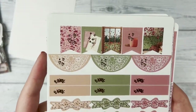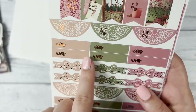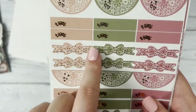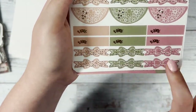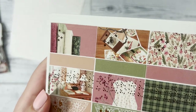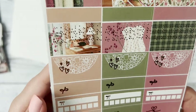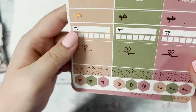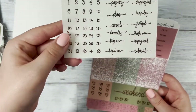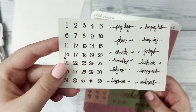Next we have our flags at the top, then our half circles with heart foils, then the bow headers and dividers — and then it repeats again with half circles and bow dividers. Then we have our quarter boxes that include some of the scenes you've seen before. I love this green plaid pattern down here — very fall-ish. Then your habit trackers and layering pieces at the bottom. Then you have your date dots and foil script with the usual payday, shopping list, grateful, tidy up, and things along those lines.